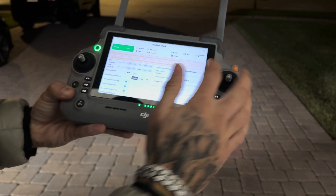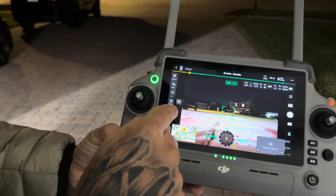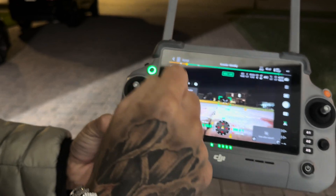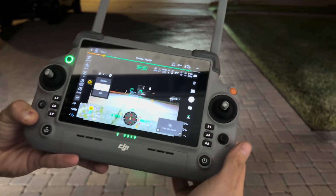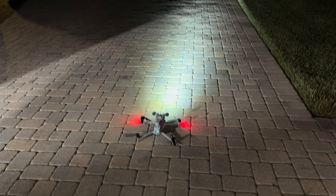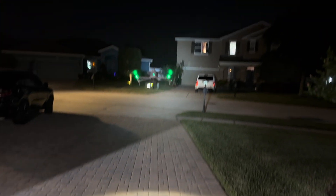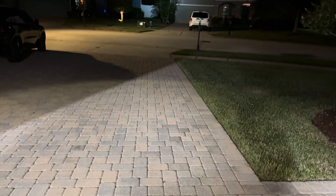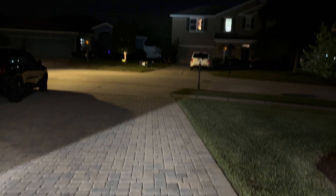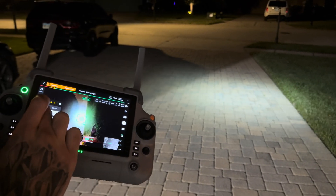Let's enter the camera view. As you can see our spotlight has come up, so let's turn it on. It's at 10% brightness right now. Let's take off. Going up a little bit here. Now as you can see it's following the camera, and we're at 10% right now. Let's bring it up.